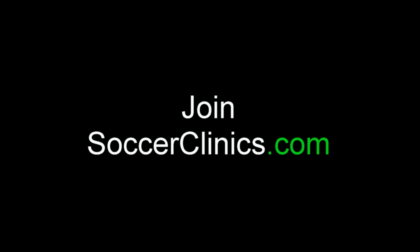For more great drills, visit SoccerClinics.com, the world's largest coaching website.